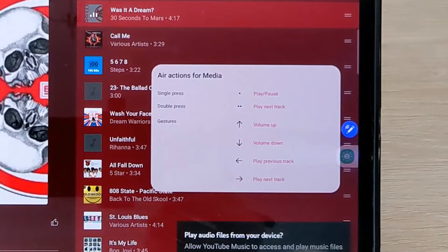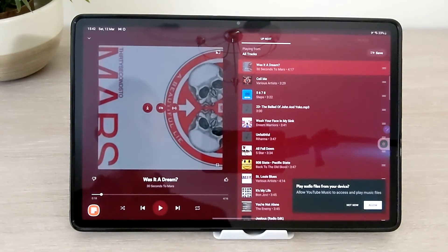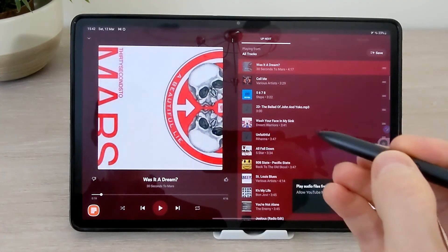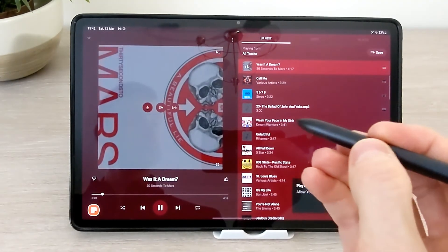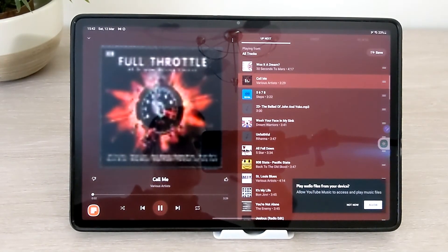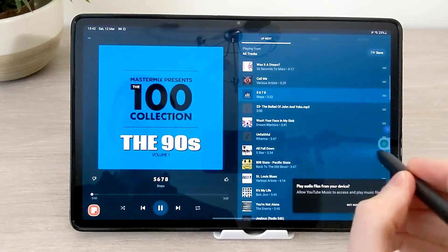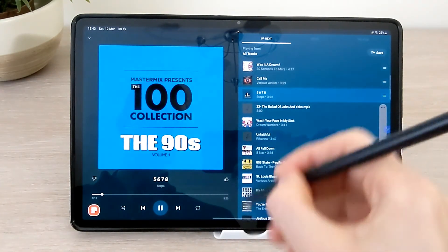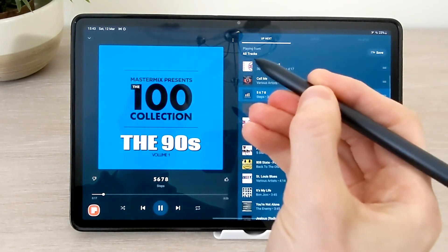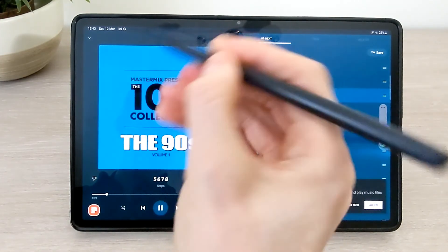Media can also be controlled as well. Press left for the previous track and right for the next track. You can also double press to skip to the next track. Press and hold pointing up for the volume to go up, and the same with pointing down — the volume will be going down.